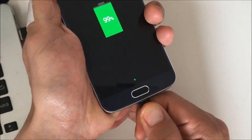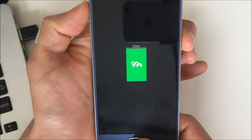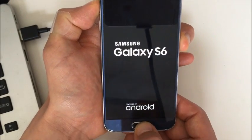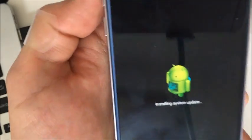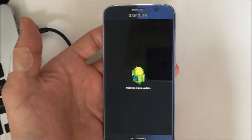Make sure you unplug the USB cable first. Then hold volume up, power, and home together. Keep holding it until you see the little Android guy on screen. You can see it now says 'installing system update' — give it a second.